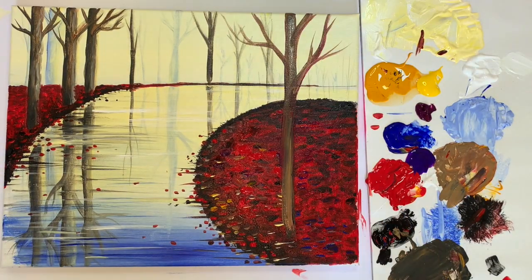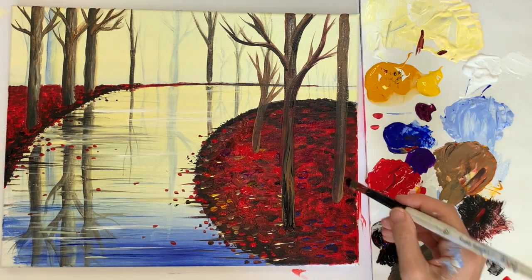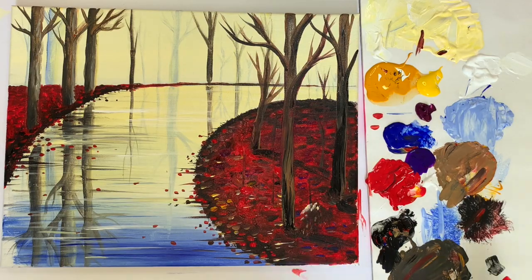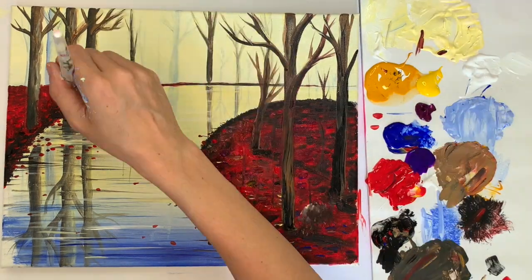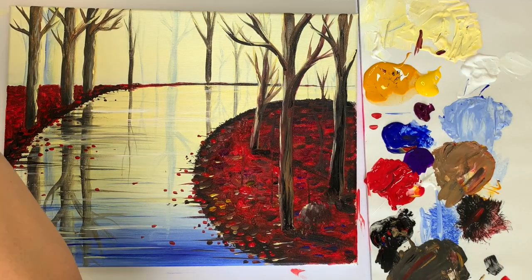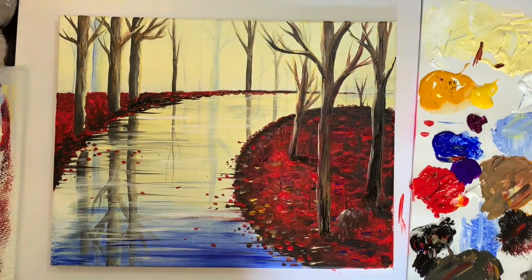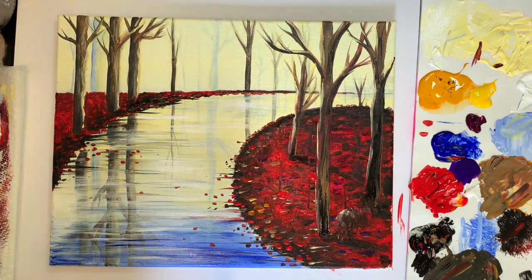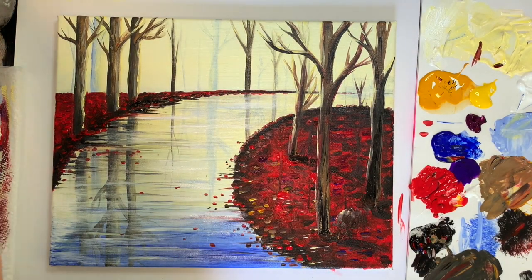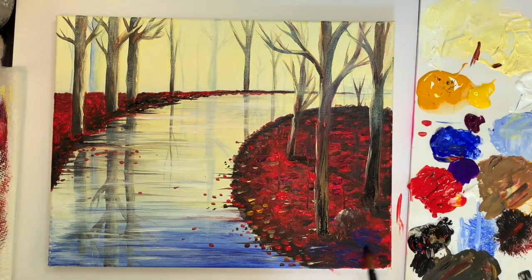I'm also going to add some larger trees here in the foreground — same thing, pointed brush — and you don't have to add in exactly the same amount that I do; whatever you want is going to be perfect. You can add in a shadow or a little bush. Now I'm going in and adding some highlights, taking my pointed brush with some pale yellow and adding it to the side of the tree closest to the road. Then I'm taking my bristle brush with just a little bit of white or pale yellow and lightly brushing over the whole canvas to give it a diffused look.